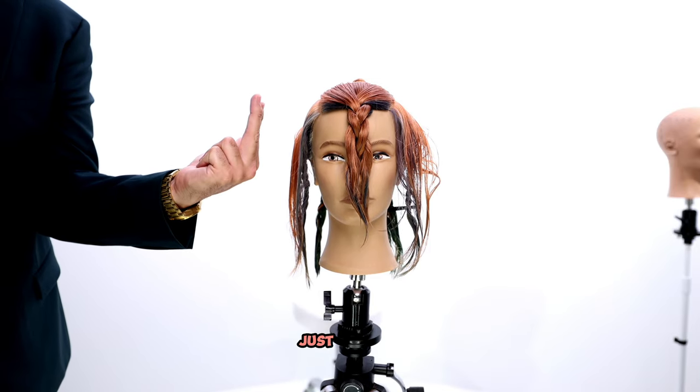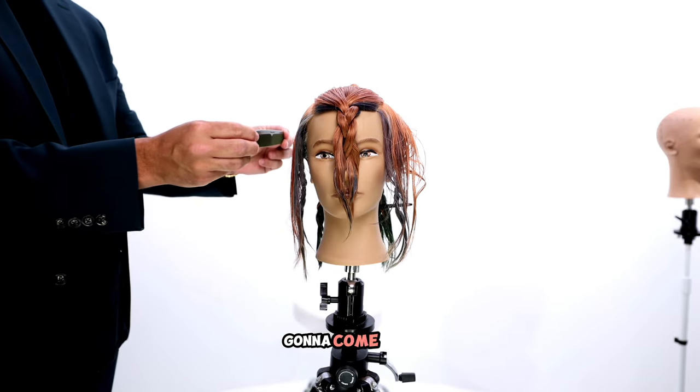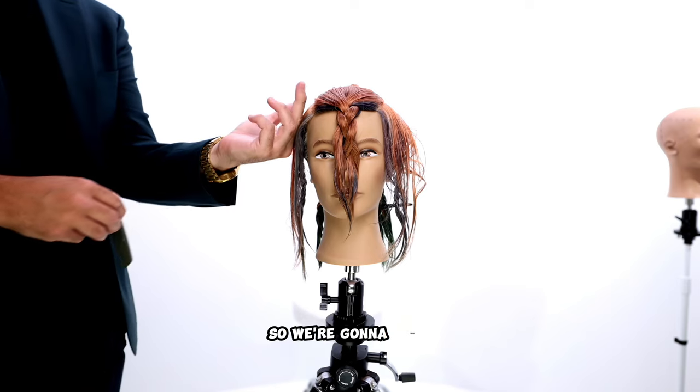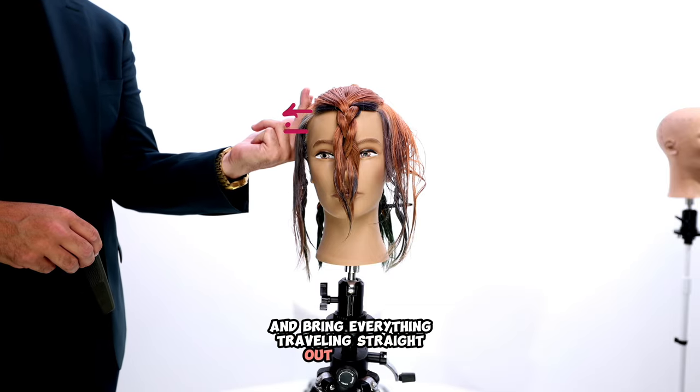We're going to work straight out from the head just like this. When we bring everything out, it's going to come back and we're going to have a square or balanced line here. So we're going to work vertically and bring everything traveling straight out to that.